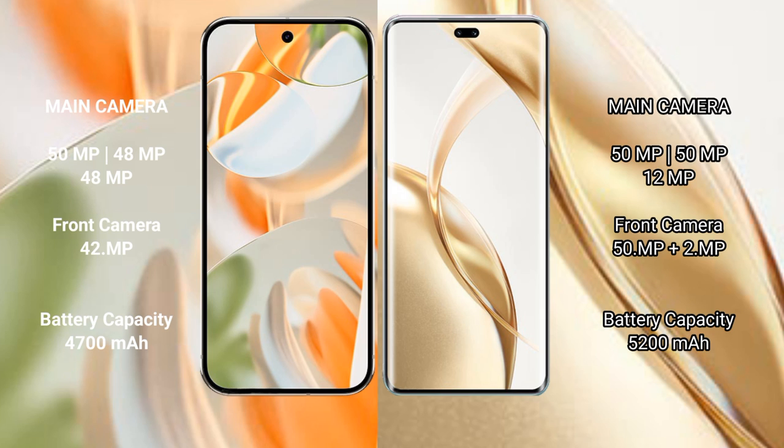Google Pixel 9 Pro features a triple rear camera setup: 50MP plus 48MP plus 48MP, and a 42MP front camera. Honor 200 Pro features a triple rear camera setup: 50MP plus 49MP, and a dual front camera of 50MP plus 2MP.